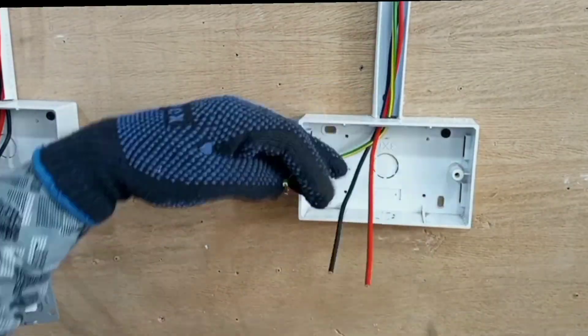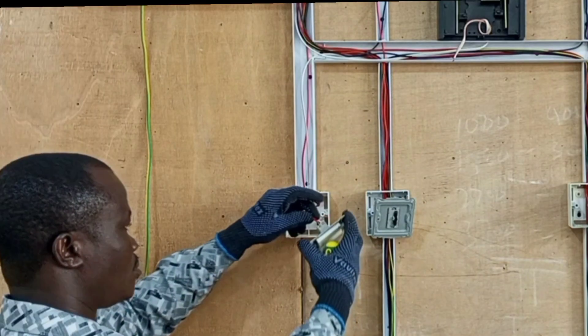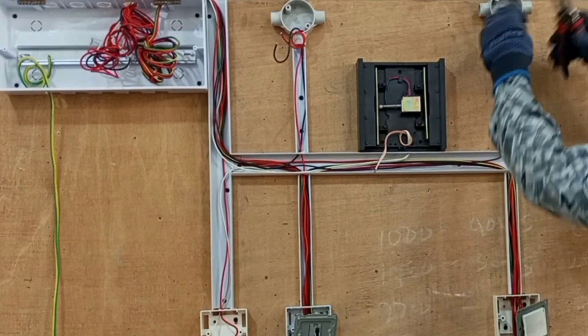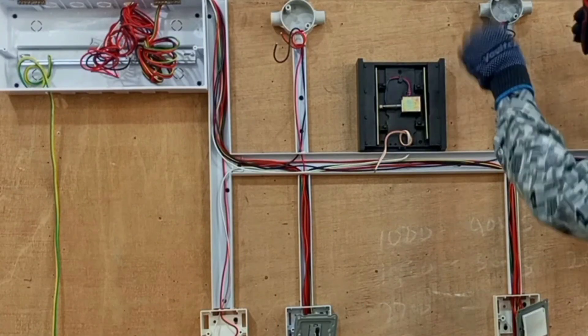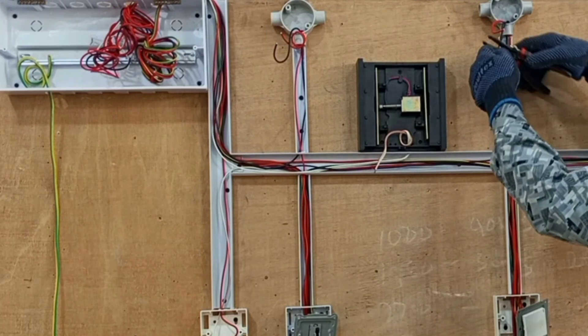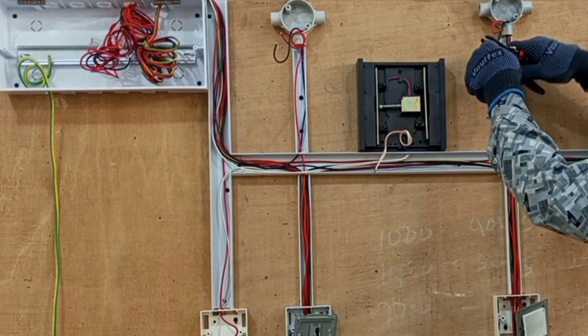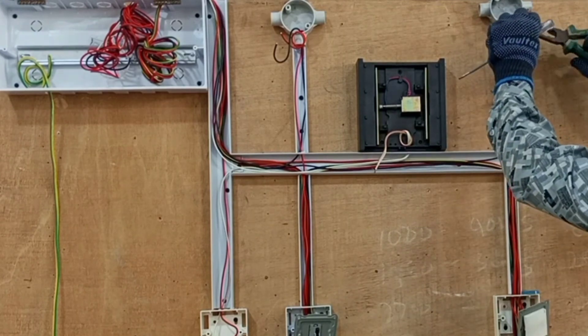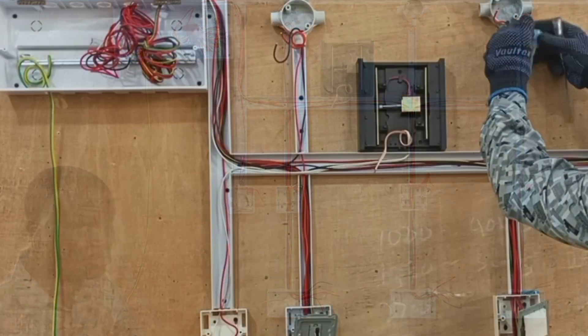But before then, in the previous video I left something out, so I'm going to do that before we continue with the fixing of the accessories. I needed to draw neutral wires for the light, so I'll do that quickly and then we continue with what we have to do today.